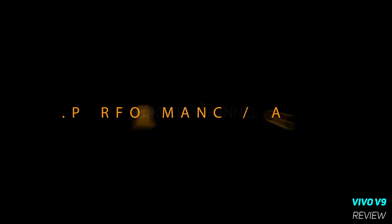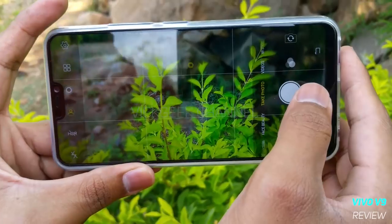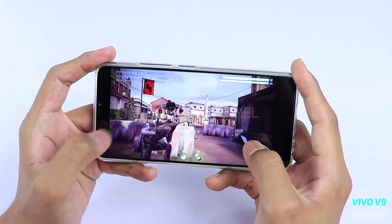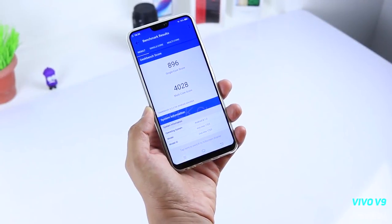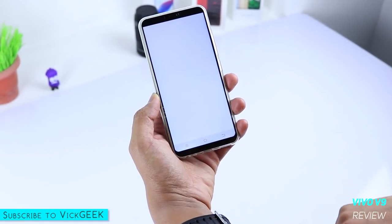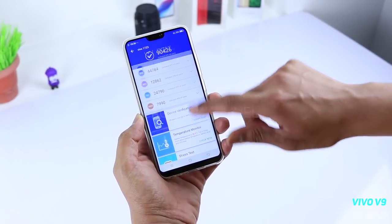Regarding performance and gaming — sometimes it stutters on the home screen or in the camera UI, which happened to me a couple of times; restarting the device solved it. Since it has the Adreno 506 GPU, performance is just about okay — fine to play games at decent, low frame rates. Call quality is also good, no complaints there. Here are the benchmark scores if you're interested.